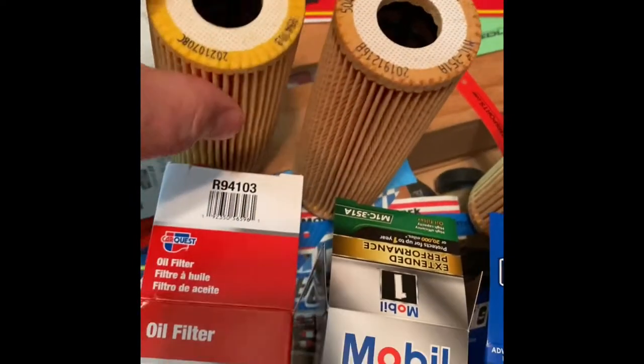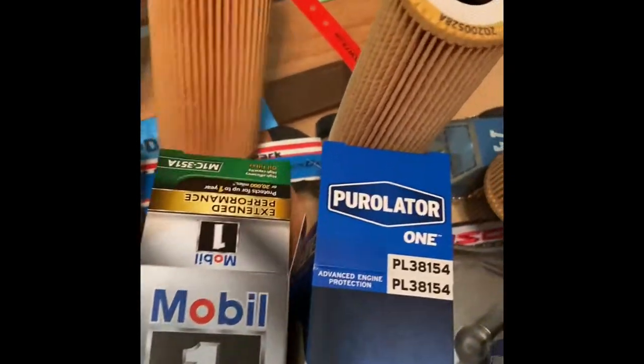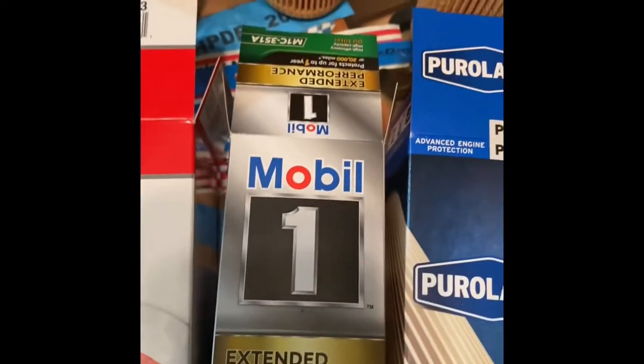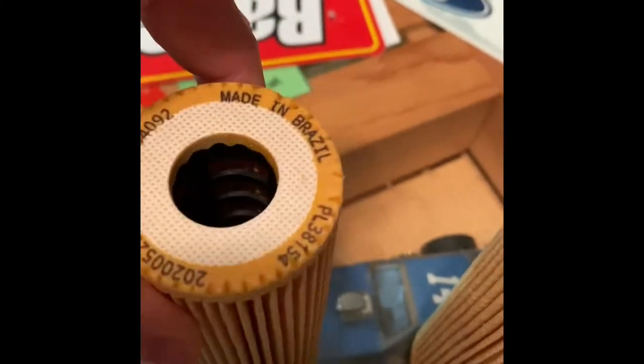They don't seem like they would do well in a performance type environment. This one's actually the same, but appears to be an older one because it's changed colors and feels a little brittle. That's the Mobile One, but all of them are the same — you see the same insert, everything.